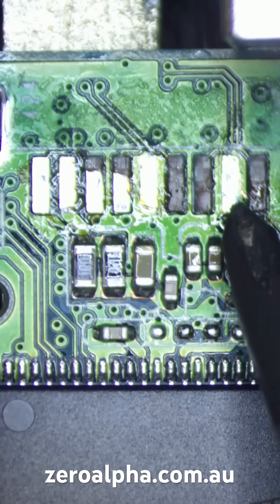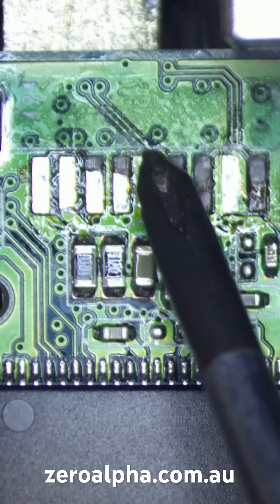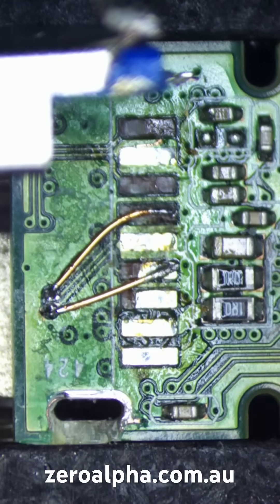We'll use the power pin, this ground pin, and we'll use the USB 2 differential pair — but this is completely destroyed, so we need to solder in these two new wires.